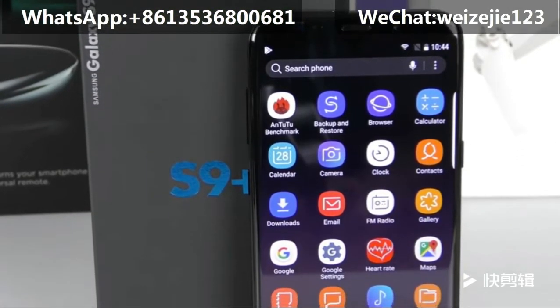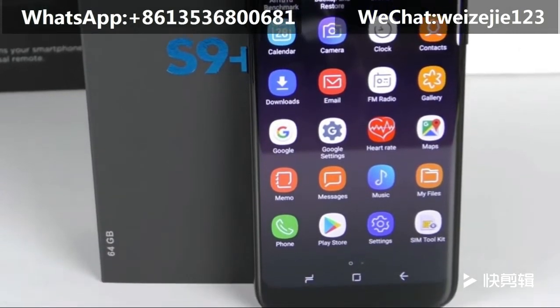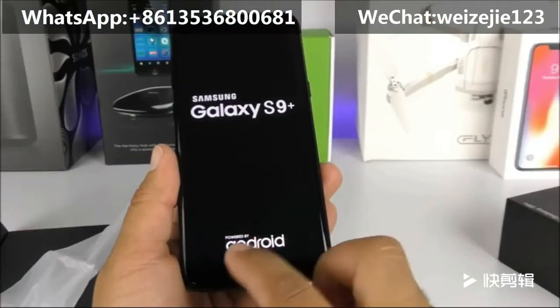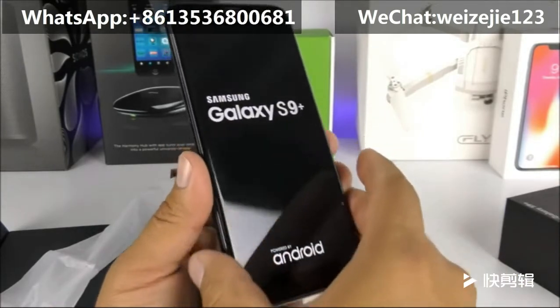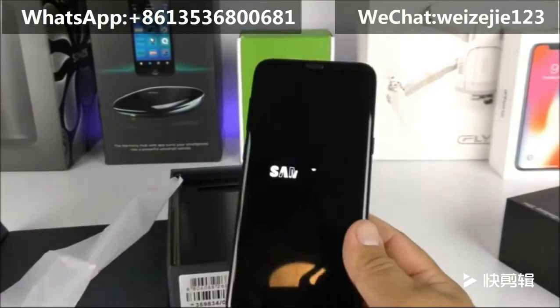Let me go ahead and get this thing started. Hopefully it has some charge — I'm not sure yet. And there we can see the Samsung Galaxy S9 Plus logo powered by Android towards the bottom.